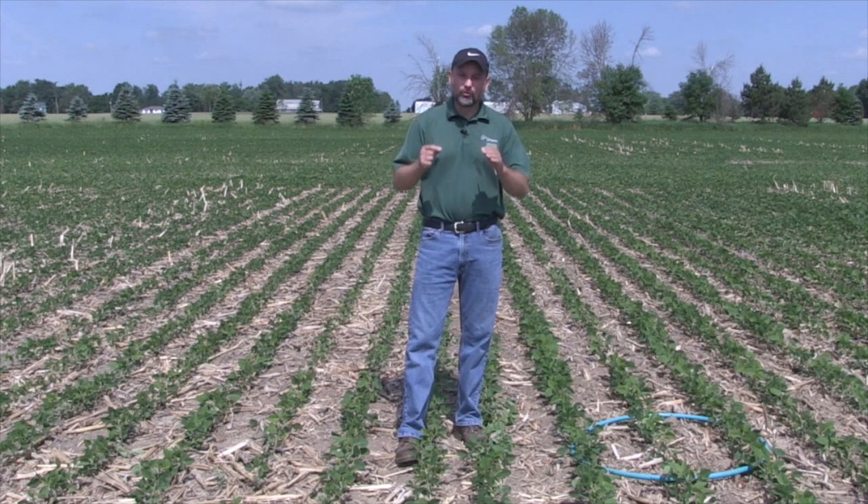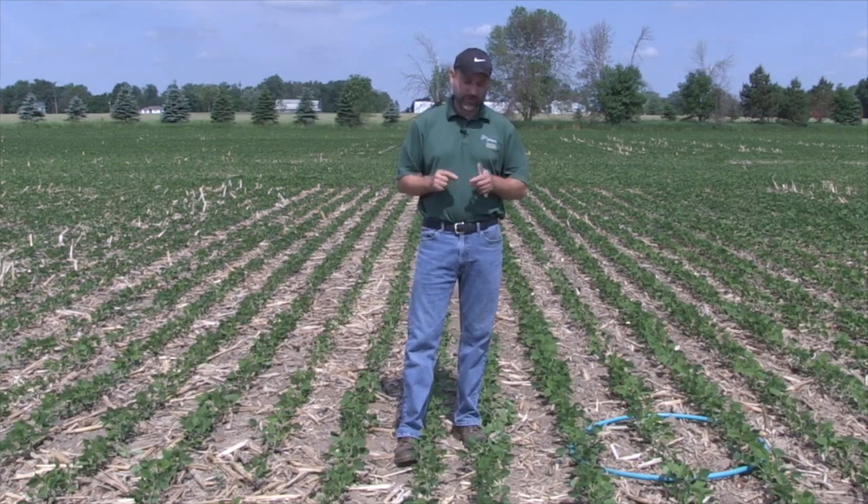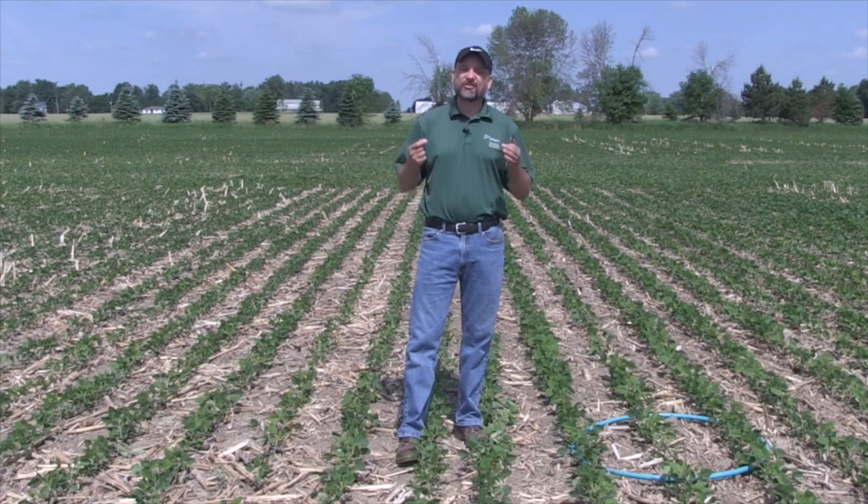One final thought: there's no evidence in the soybean world that we need to go to a certain depth for root structure or those kinds of things, unlike corn where we know we need to get the seed well into the ground. For beans, we don't have that in our environment. The whole trick is simply to get them out of the ground.